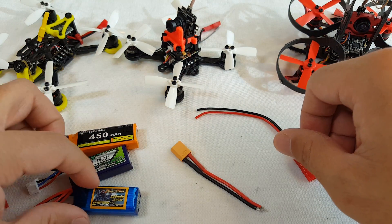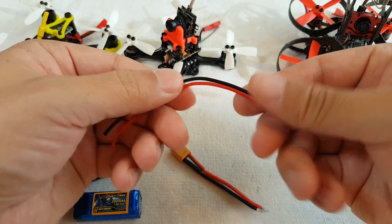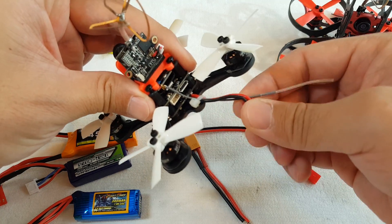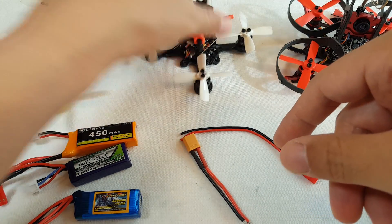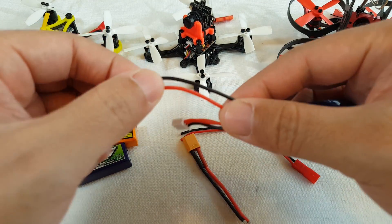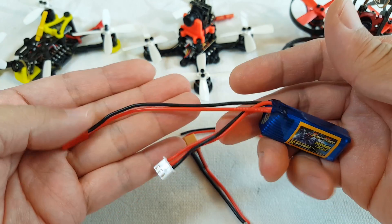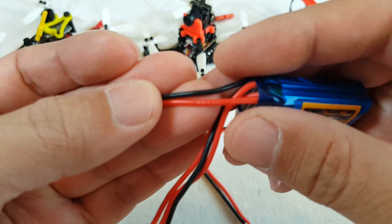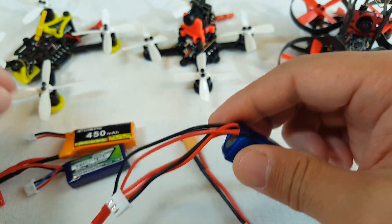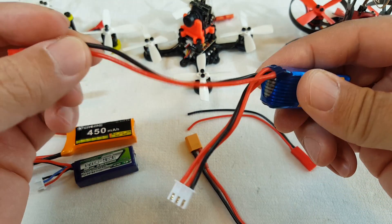The other thing you need to consider is not only the gauge of the wires on the connector, but also how long the wire is. I try not to make it really long — I try to make it a bit shorter and only use what I need to have a little bit of slack for a proper connection. You also have to consider the length of the wire on the battery and the gauge of the wire on the battery.